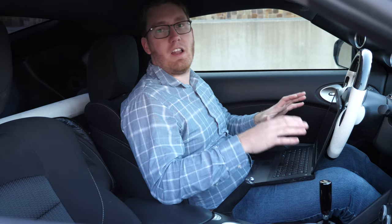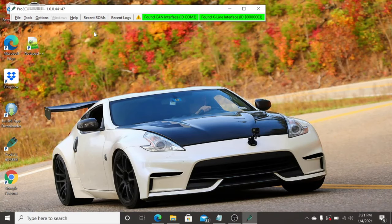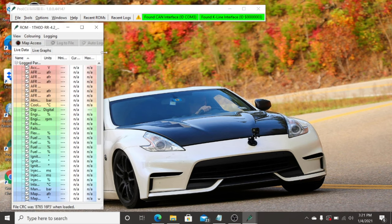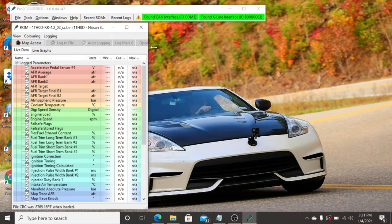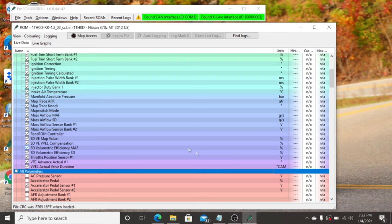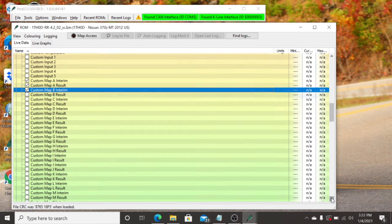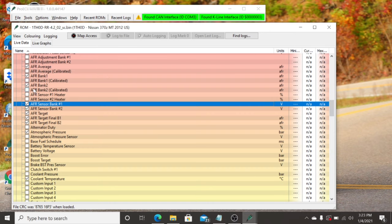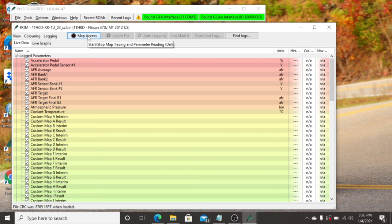Now let me show you guys how to data log. This is a very important tool to have — you're going to need to collect data logs both for your remote tuner and for your own personal use just to verify if the car is running correctly. We can data log both on the laptop or on the Ecutech app. To start data logging on the laptop, go to the Pro ECU bar, click on Recent ROMs, and select the ROM you most recently flashed to the vehicle. This will bring up a window where you can gain map access and begin data logging. Before we start, go through and select which parameters you want to view — click All Parameters to scroll down and select or deselect various parameters. What parameters you should have selected depends largely on what you and your tuner want to see, so talk with your tuner to understand what's needed.